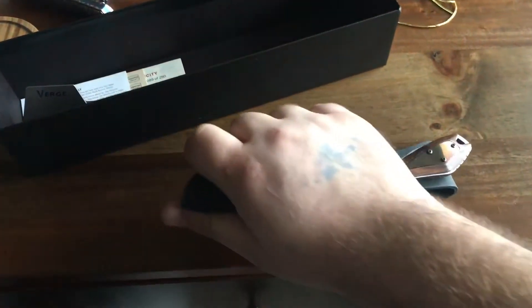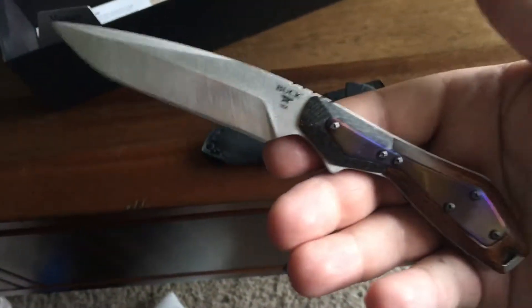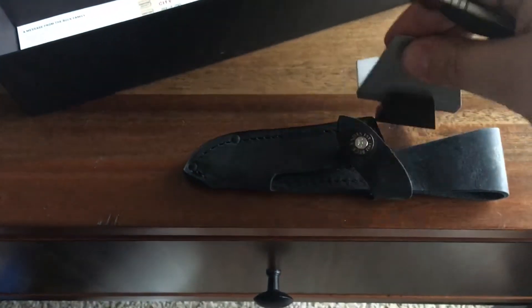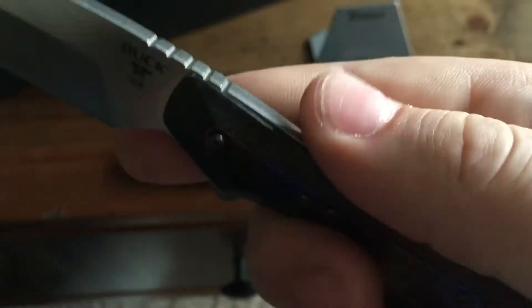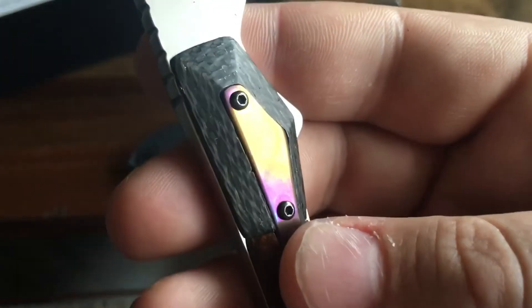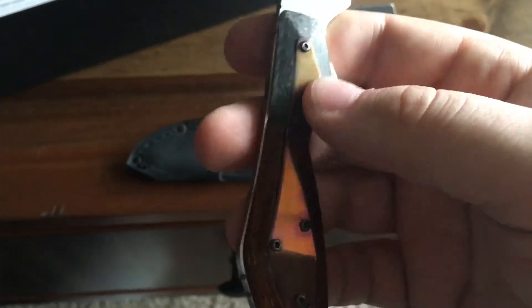I thought I couldn't pass it up because I just love the materials it comes with. So here it is. It's called the Verge — something like that. It comes with a little stand to put the knife on. It's got some type of hardwood and lightning strike carbon fiber — you can see those little copper wires in there, which I don't have any knife that has that, so that's pretty cool. And then it's a titanium overlay piece that connects the two and screws everything down.